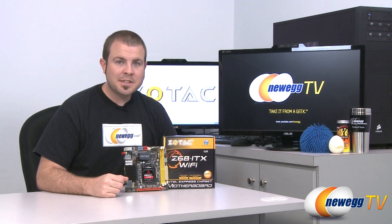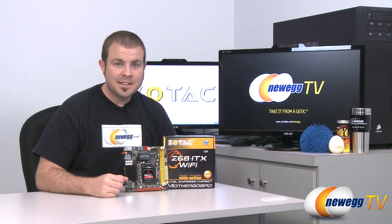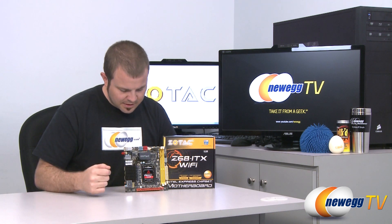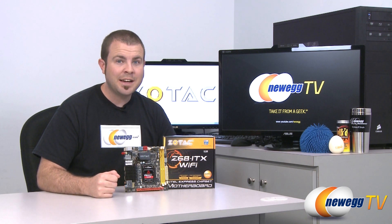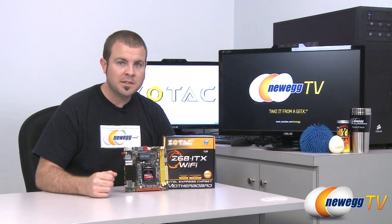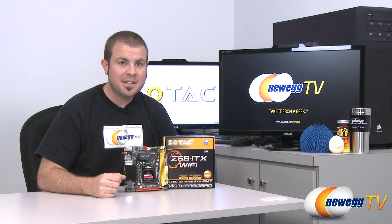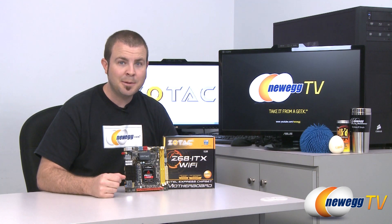And that's going to wrap it up for today's video. Once again, this has been the Zotac Z68-ITX Wi-Fi motherboard, model number Z68-ITX-A-E, featuring the Z68 chipset, the 1155 socket for Intel second-generation Core i3, i5, and i7 Sandy Bridge processors, in the Mini-ITX form factor for very small computers. I'm Paul with Newegg TV. If you enjoyed today's video, please head over to our Newegg YouTube channel and don't forget to subscribe. Thanks for watching and we'll see you next time.